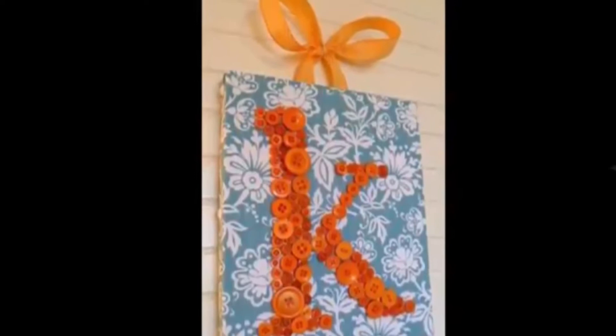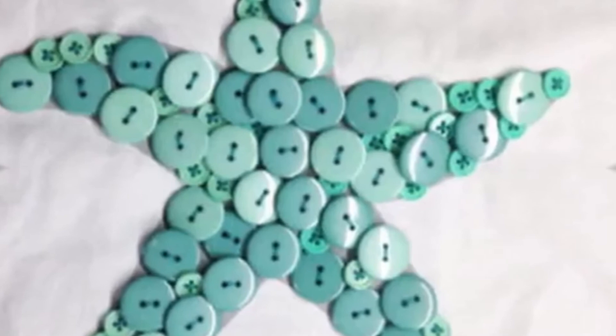It uses the same method as the cotton thread balls where you use a balloon to create the shape you want, much like a mold, which is then popped and discarded once everything is set and dried.